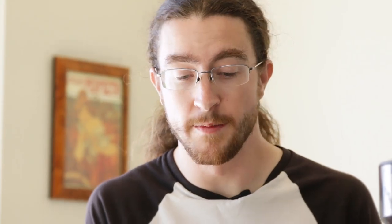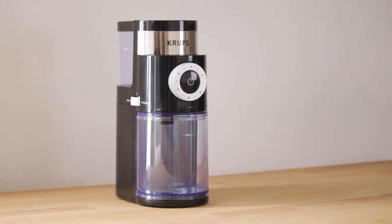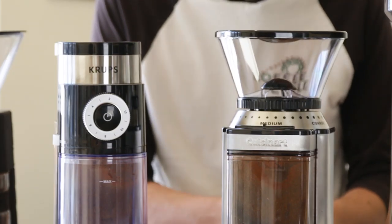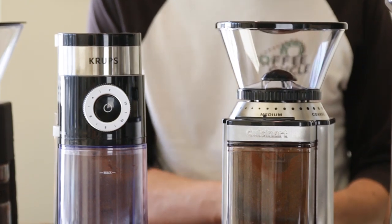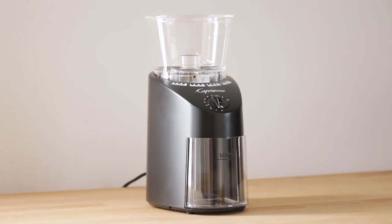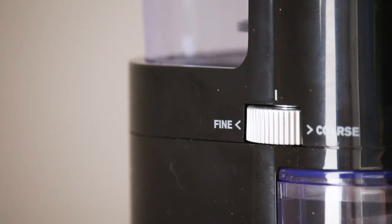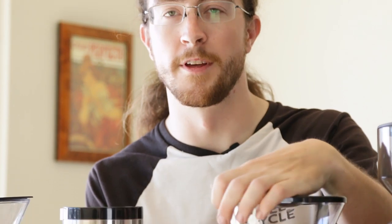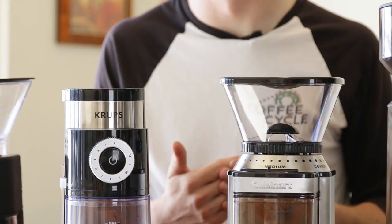We picked our two best grinders pretty easily, but the rest fell into the runner-up category. Some were pretty clearly not as well made and didn't produce as good a cup of coffee. Cheap construction led us to believe durability wouldn't hold up — during testing we had some buttons fall off right out of the box. We also found them hard to dial in to a good usable setting. It can be very misleading when a grinder has 20 settings but only four of them group into a usable particle distribution.